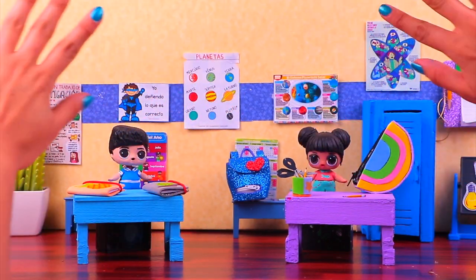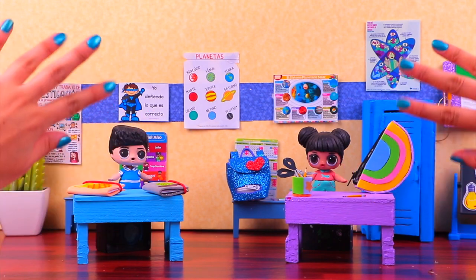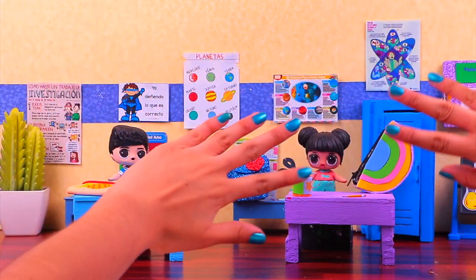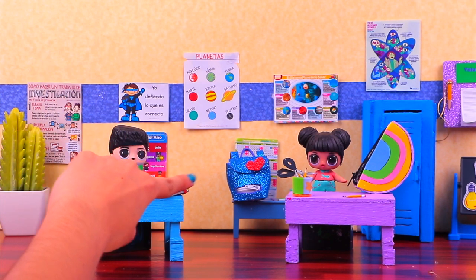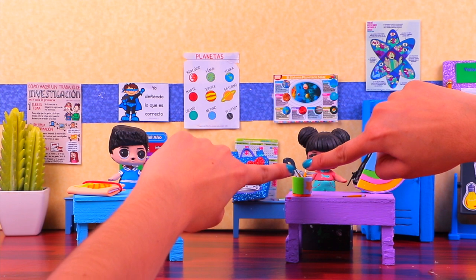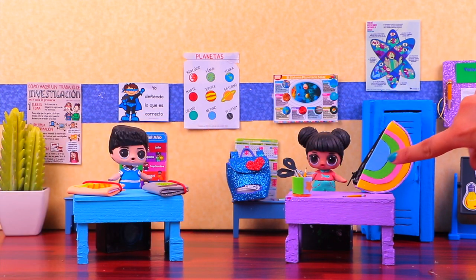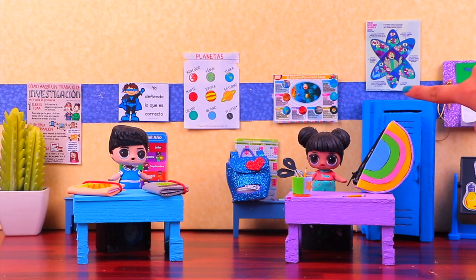And we're done with the crafts of the day, guys! We made everything our little dolls will need to go back to school — like these great notebooks with elastic closure, the pen holder with all our cute pens and amazing scissors, the trendiest backpack of them all, this amazing rainbow pencil case, and of course this super cool locker.